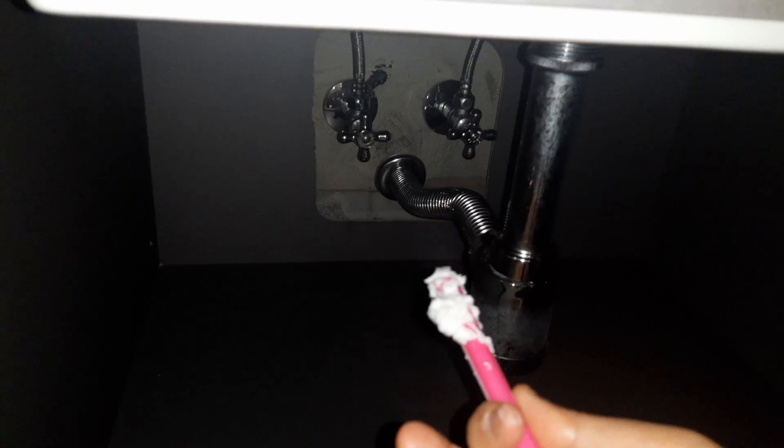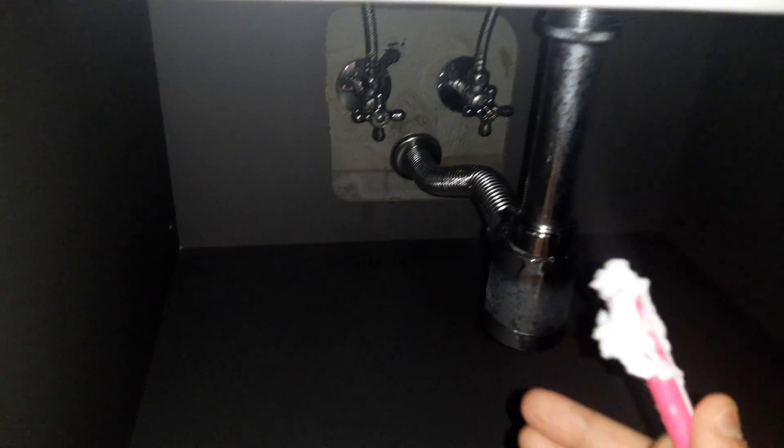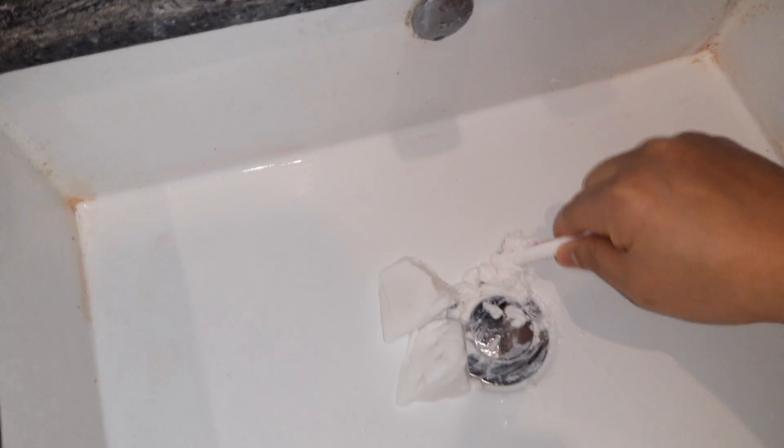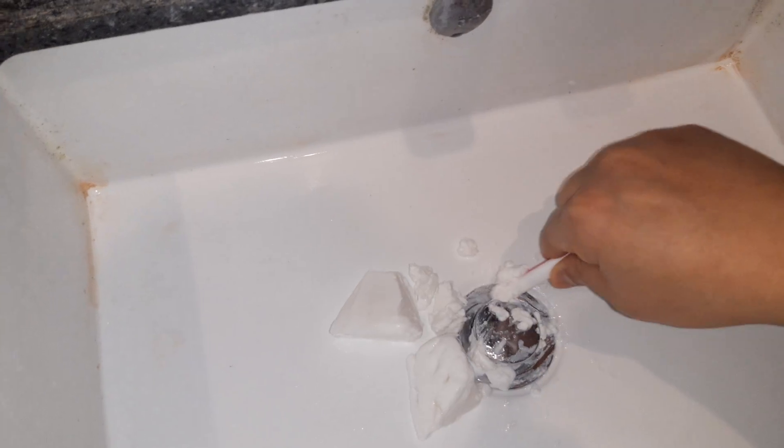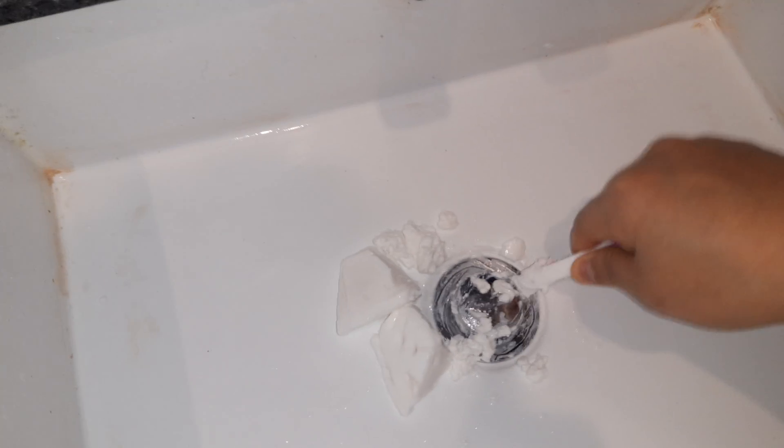So if soap water contacts them, somehow the roaches cannot breathe. I read this on Wikipedia and all over the internet, so this is a complete fact — I'm not bluffing or lying or joking about this. This is something real.